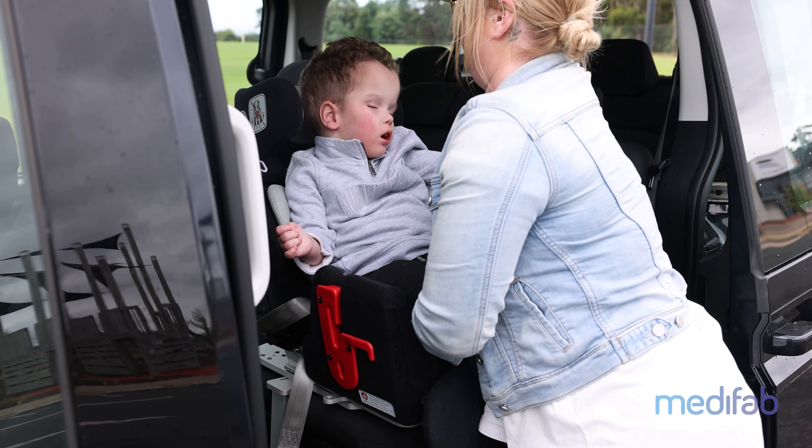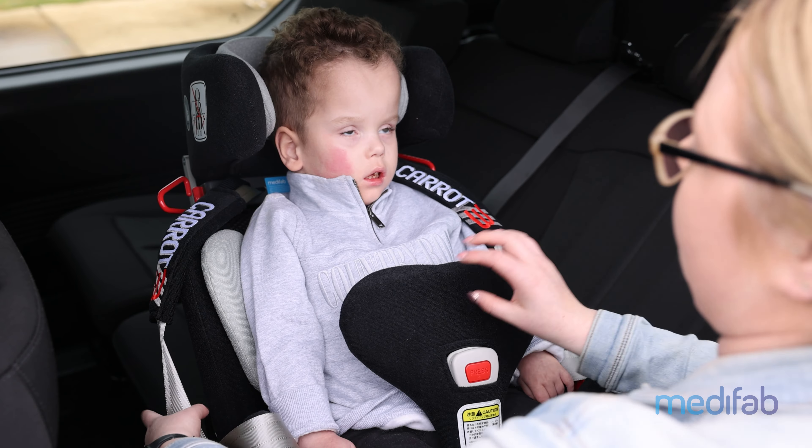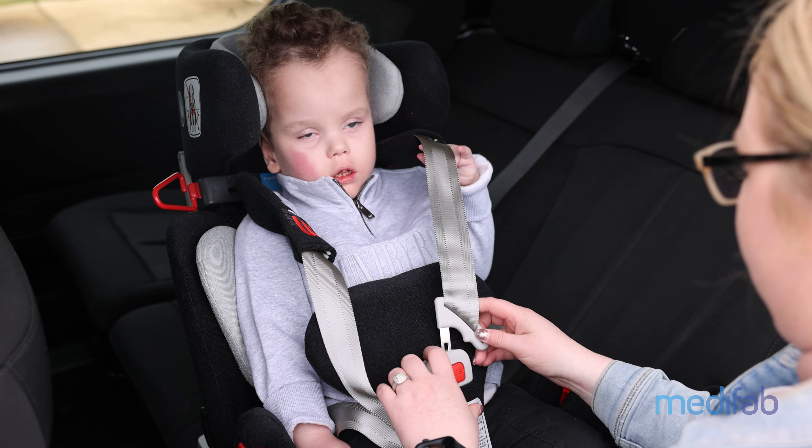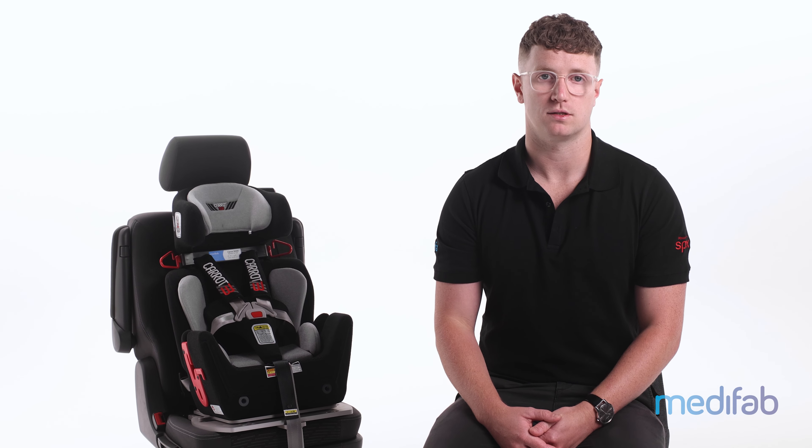Next, transfer the child into the restraint, ensuring the shoulder straps of the inbuilt harness are in line with the top of the child's shoulders. If they are not, the size of the restraint may need to be adjusted.